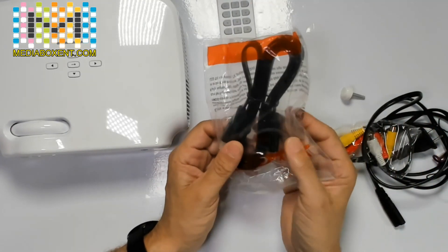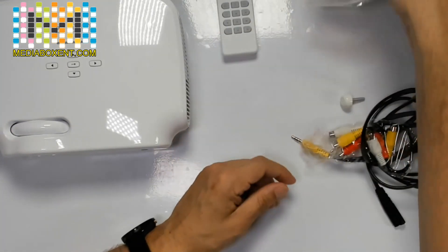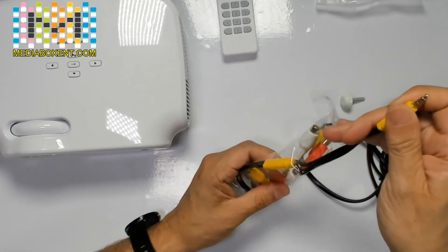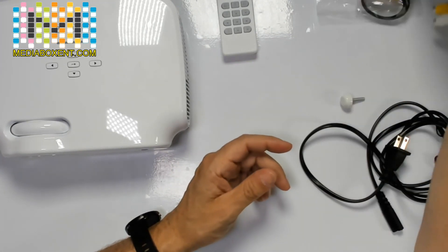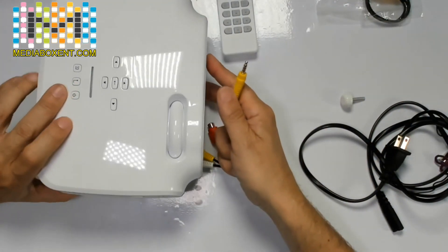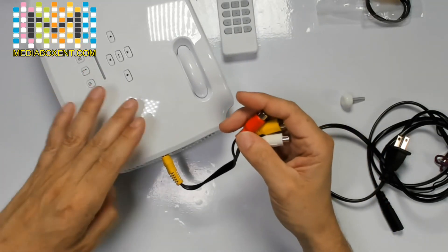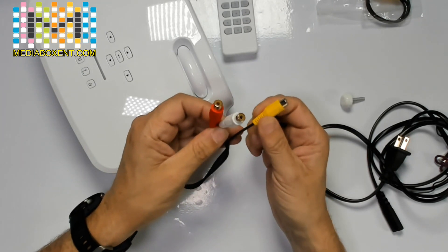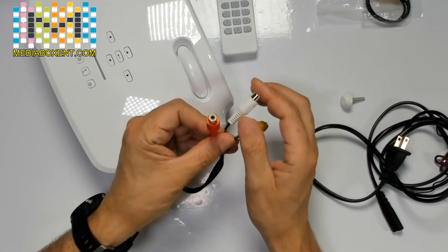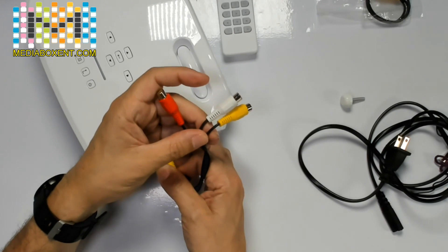This is the AV input cable. If you want input from a cable TV box or from your computer, this is the cable you'll be using. This is for regular video — the same connector used in all VCRs. You plug this right into the side of your projector. Yellow is your input for video, coming from your VCR. This is your left and this is your right for audio sound.